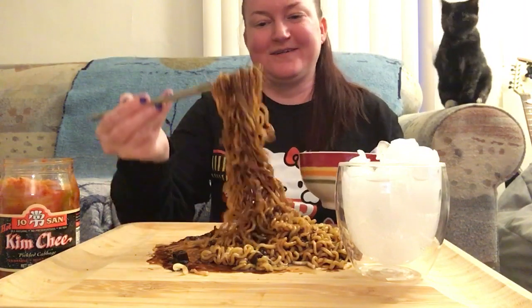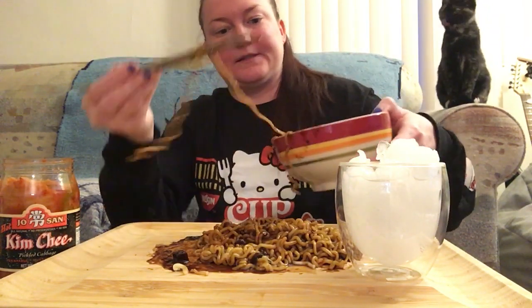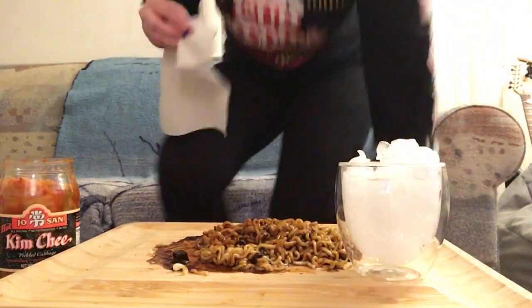I'm still not used to chopsticks, but hey, it is what it is you guys. This is so good, it's still steaming hot. I always forget napkins and you need it for this. I'm gonna be right back — I hope my cat doesn't get into anything. And I'm back!